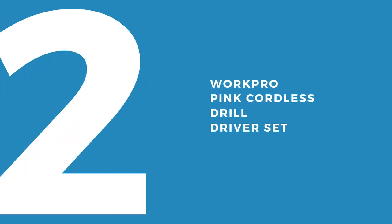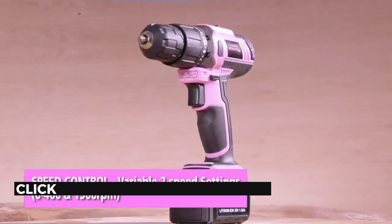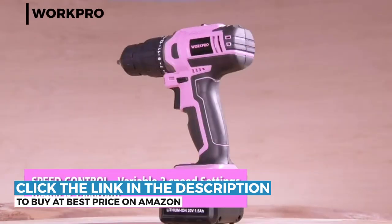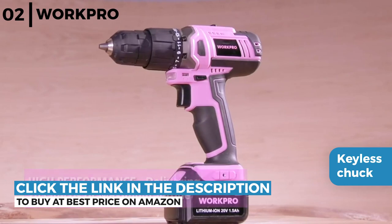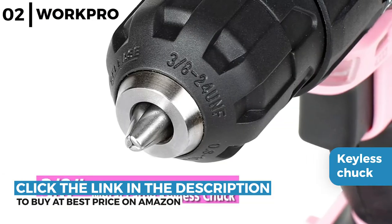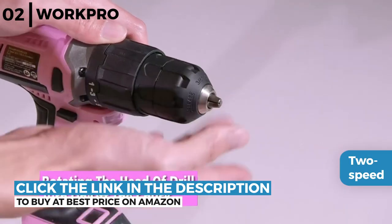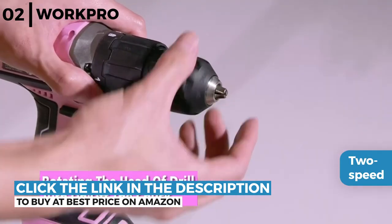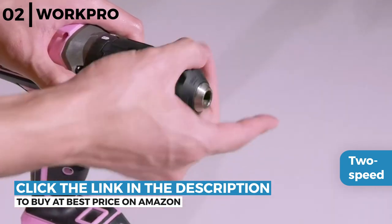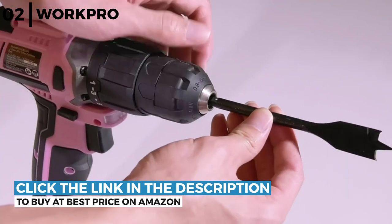Moving on next is the WorkPro Pink Cordless Drill Driver Set. This comfortable cordless drill driver has a 3/8 inch keyless chuck so the top does not spin out and a forward/reverse control powered by a 20 volt motor with a 1.5 amp hour lithium ion battery. It has a simple to use 2 speed control switch with settings of 0 to 400 and 0 to 1500 rpm, and an LED work light to make working in a wide variety of jobs or dark places safe and secure.